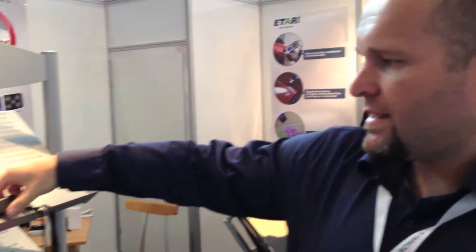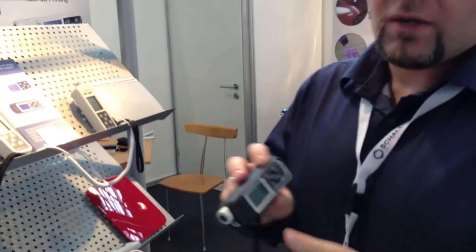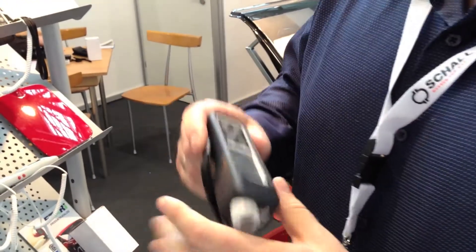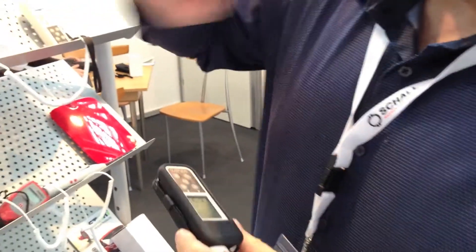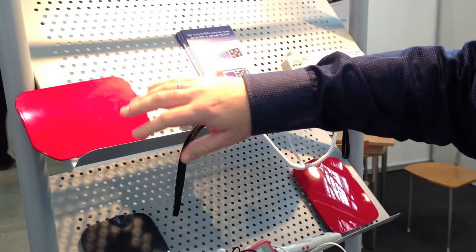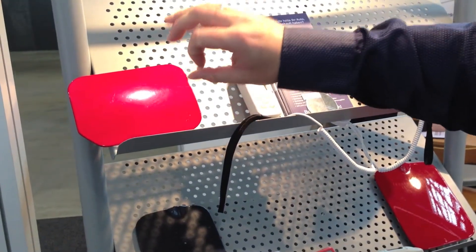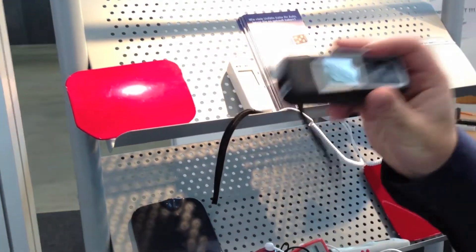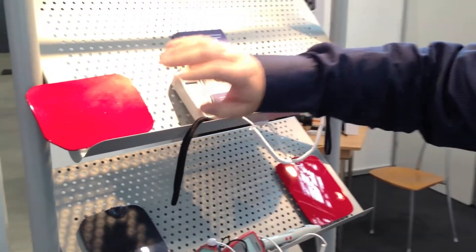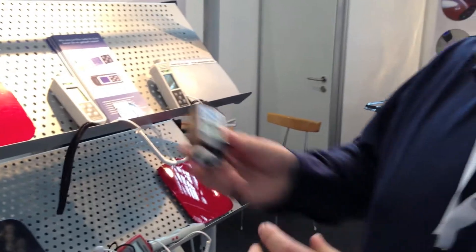Here we are representing a new device. The new device is one of the gorgeous thickness gauges — thickness matters. If you have some kind of coating on a metal surface and you have to measure it, this is what you need.